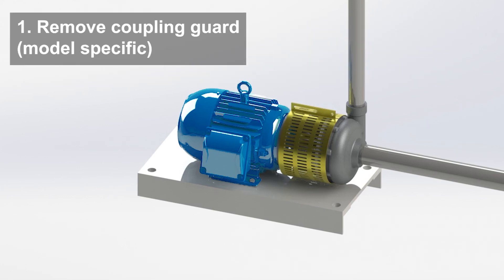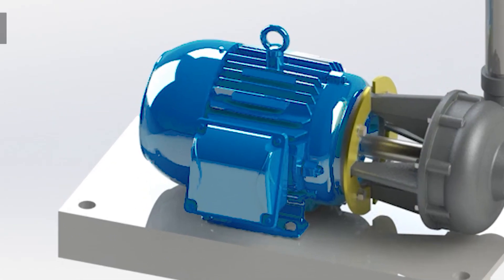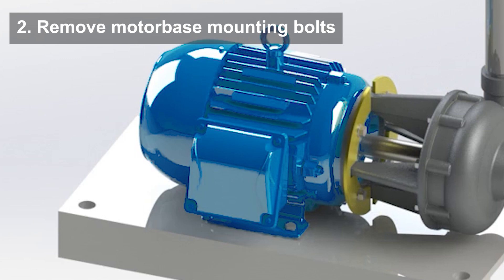To begin servicing your pump, remove the coupling guard. Not all pumps will have a guard, so this step is model-specific. Next, remove the mounting bolts from your motor base.